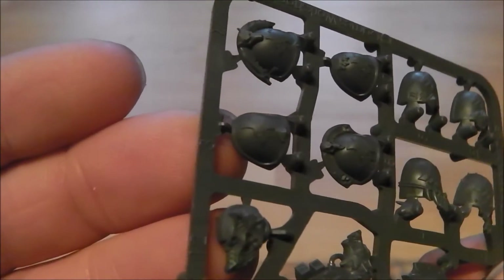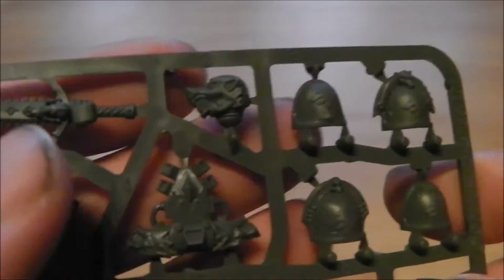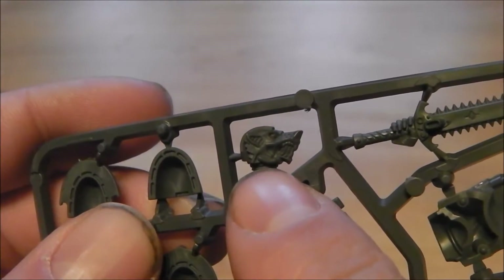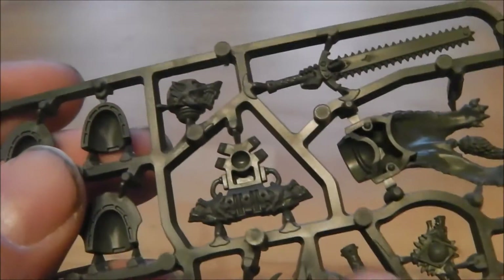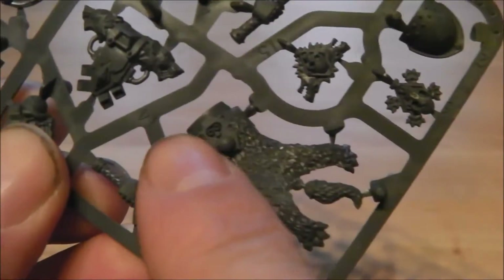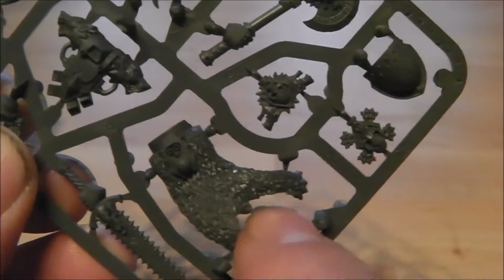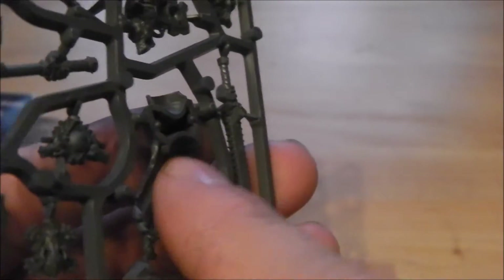You get ten really nicely detailed shoulder pads. You've also got the new snarling wolf helm, which looks quite cool. You could do some really cool looking Wolf Priest or Wolf Lord with that. You've even got the backpack to go with it as a matching pair. I think it's a recast of the wolf cloak but it looks a bit better and cleaner — not so stiff.